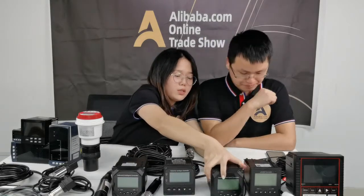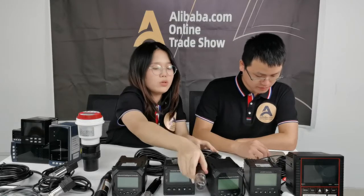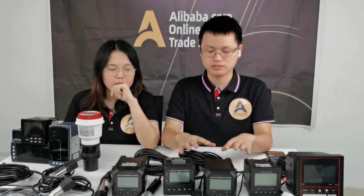Does our pH controller have other functions? Yes — relay, Modbus, RS-485, temperature reading, and ORP pH calibration. These are all standard functions in this pH controller.